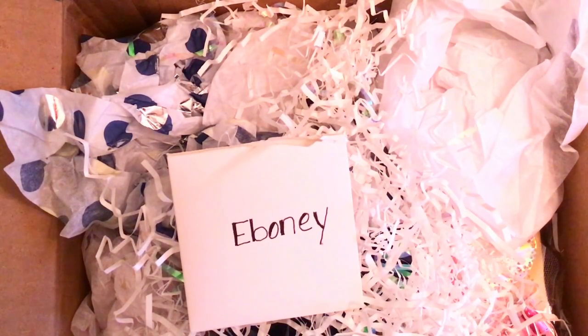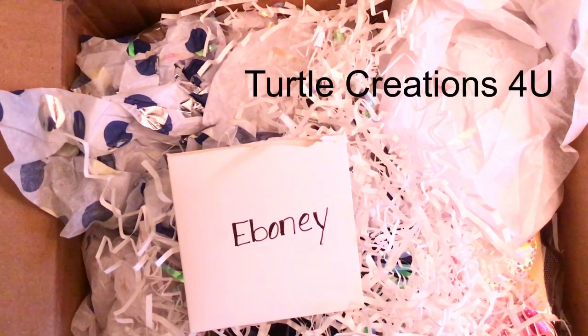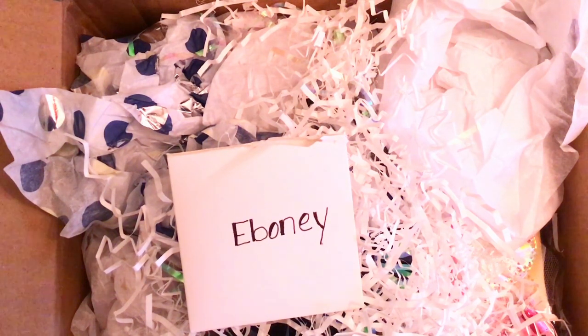Hey y'all, welcome to my channel. Thank you so much for stopping by to watch another video. I've received my swap back from Robin — she's Turtle Creations for You here on YouTube. We did a masculine gift set swap maybe two months ago. She was waiting on her new grandbaby to be born, so I told her to take her time and enjoy. I've already sent mine to her and she's already done her video, so I'll leave a link to her channel down below as well as what I sent to her.